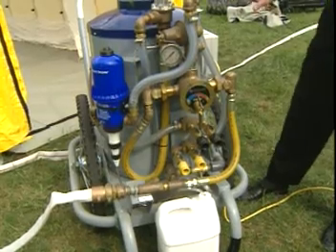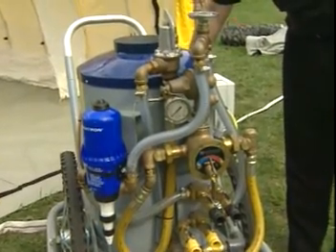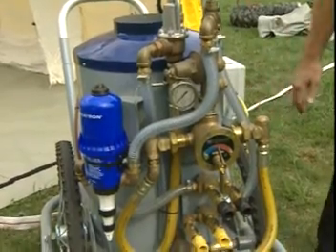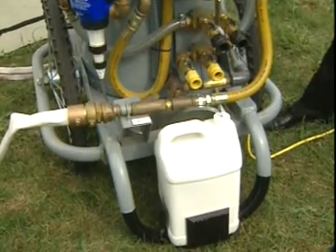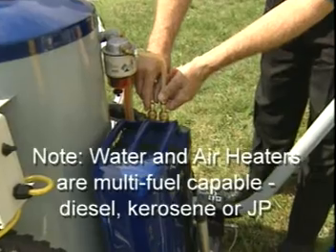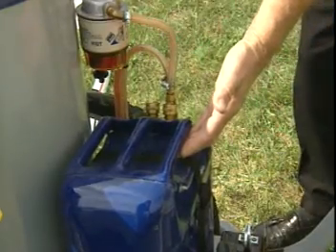Once the system fires, allow it to stabilize and you will have warm water within about 35 to 40 seconds. Now that the system is operational, as long as you keep the fuel can full and surfactant in the system with ample water and electric supply, the system will cycle on and off for the period of time that you're using the water heater. To quickly remove the fuel can for refueling, you will remove the supply lines from the rapid disconnects and the can will then lift out.